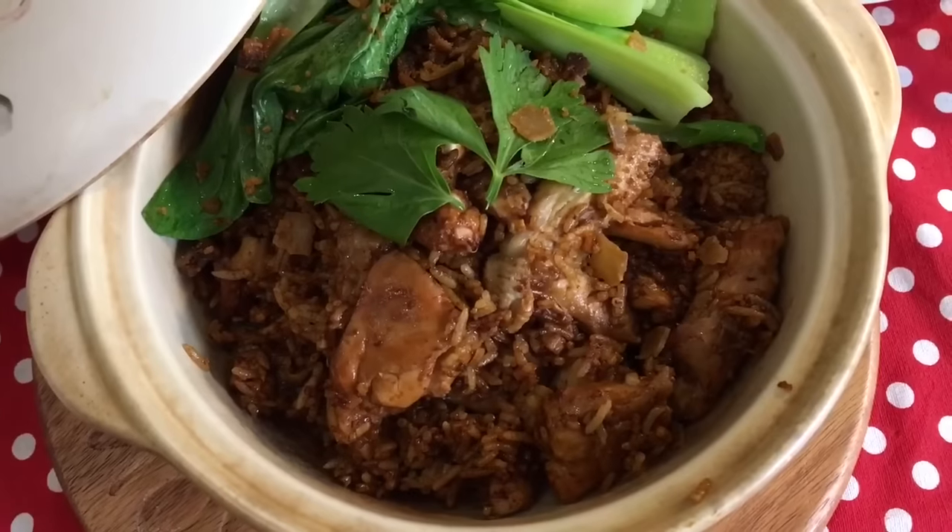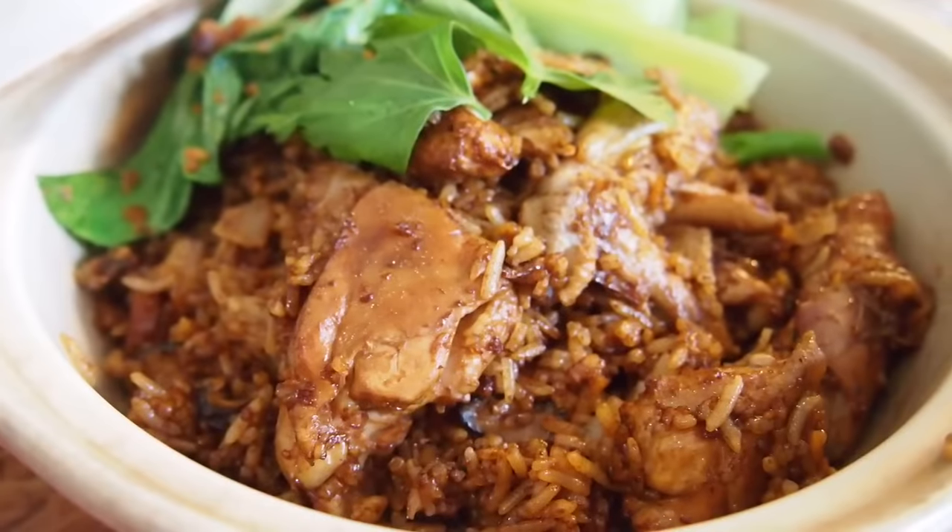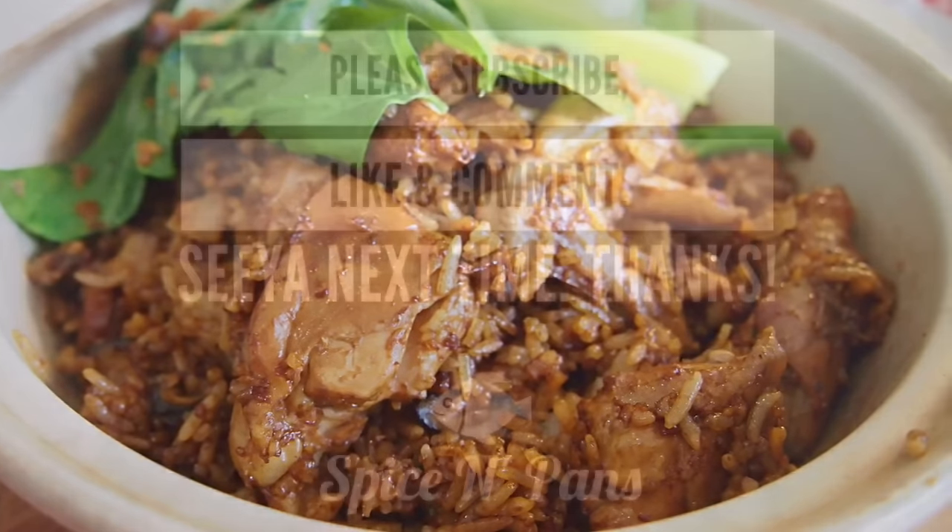And there you have it, ladies and gentlemen — chicken clay pot rice cooked in a rice cooker. I hope you like our dish. Do click like on our video and subscribe to our channel. Thank you for watching.